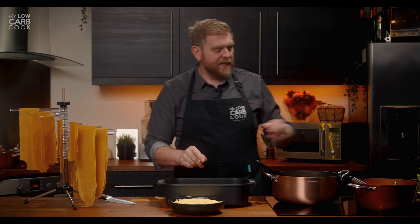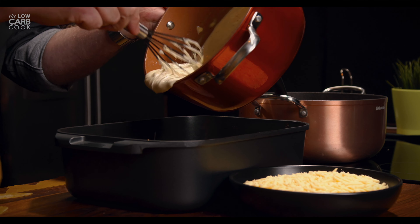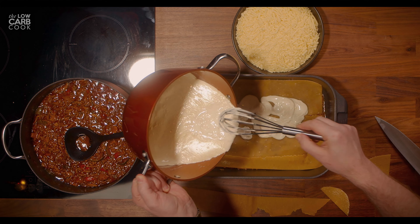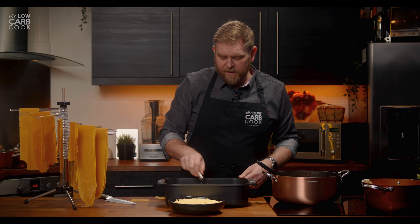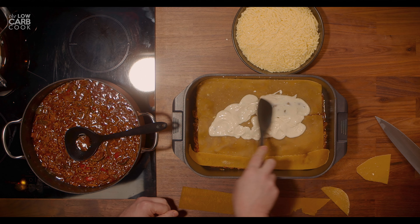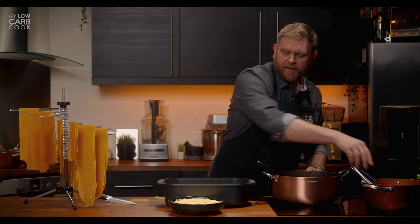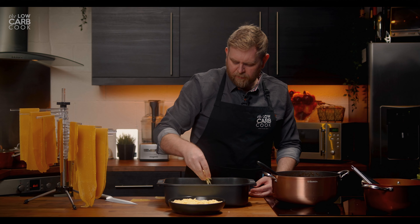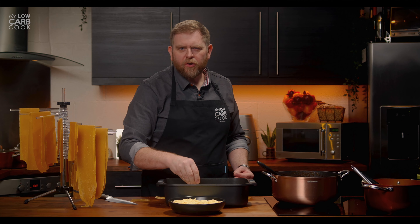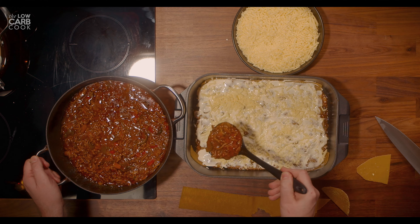On top of that we're going to add our first layer of bechamel sauce. You don't want to go too thick with this — it's not necessary, just pour it on from the pan. If you are doing a very deep lasagna you may want to make a bit more of this, as it may not stretch far enough. Smooth that out with a spoon, then sprinkle one thin layer of your grated cheese — maybe a little more, why not. Then on top of that repeat with another layer of your red meat sauce.